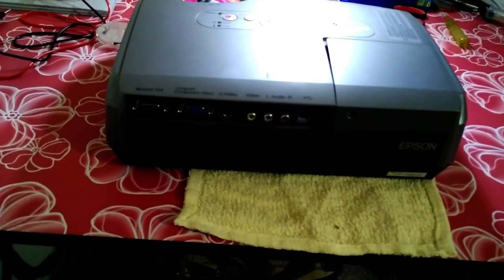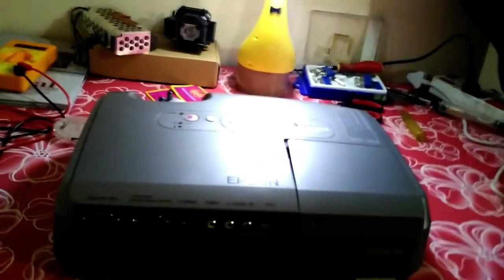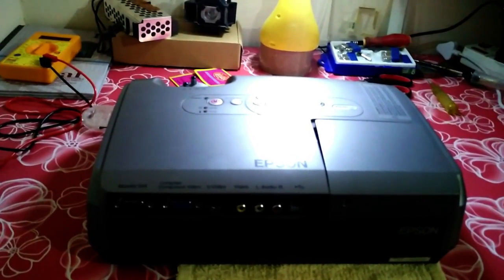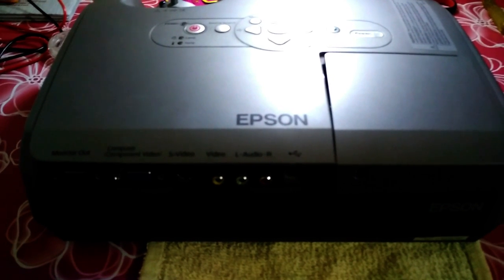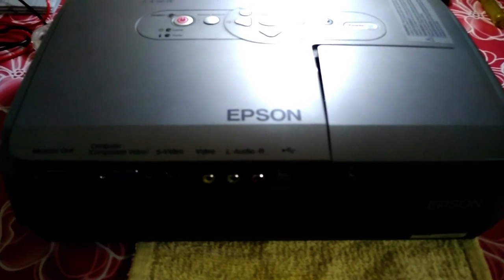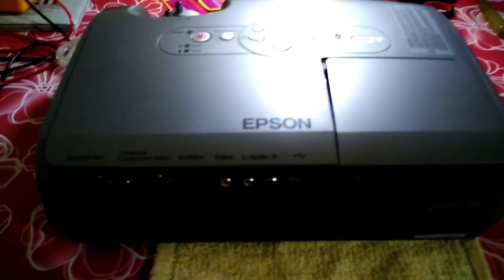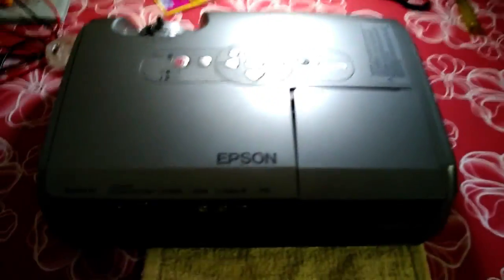I got this Epson unit from an organization where I work, and they don't want to spend on installing new lights — they'd rather go for a new unit. If you want to replace the old light with a new one, it will cost around 10,000 to 12,000 Indian rupees, which is around 150 to 180 dollars. So let's get started.